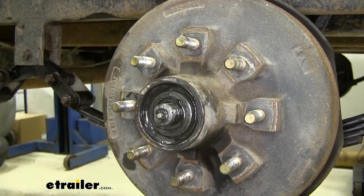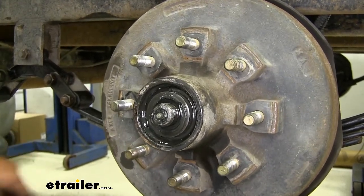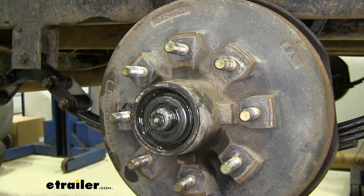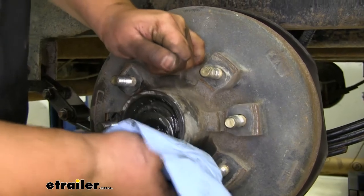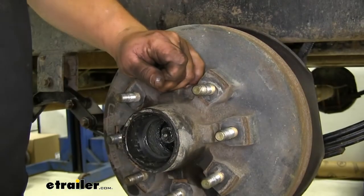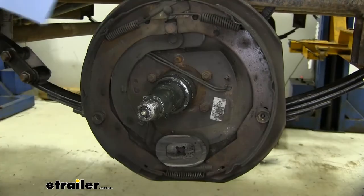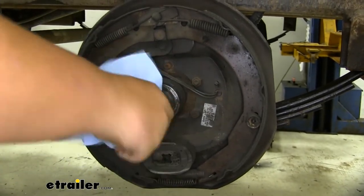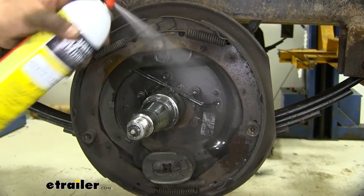We can now carefully pull out our hub assembly — grab a paper towel to catch our bearing — and set that off to the side, then lift off our assembly. Wipe down our spindle and grab some brake parts cleaner to spray everything down. You don't have to do this, but it makes it a little bit easier to work with.